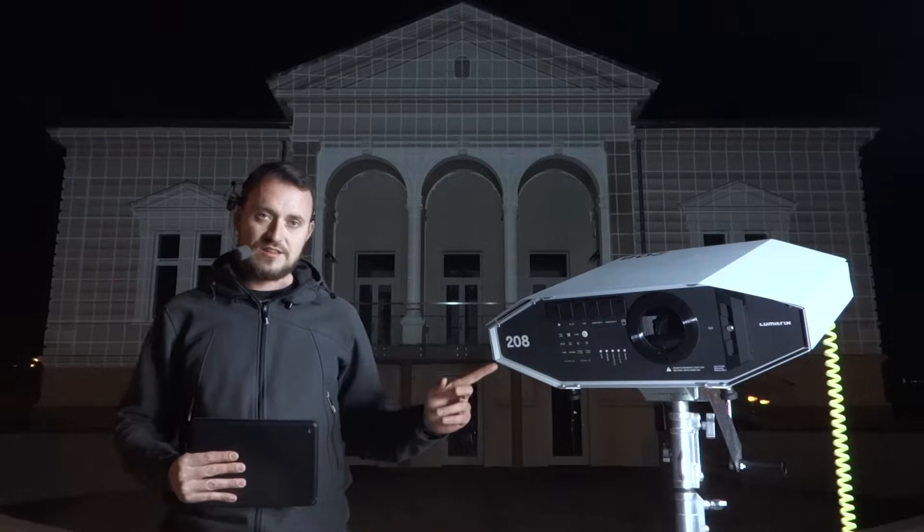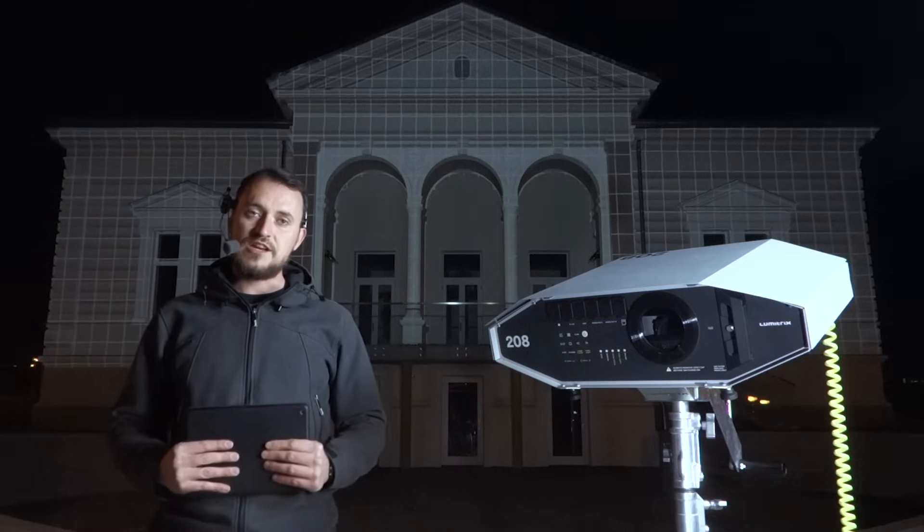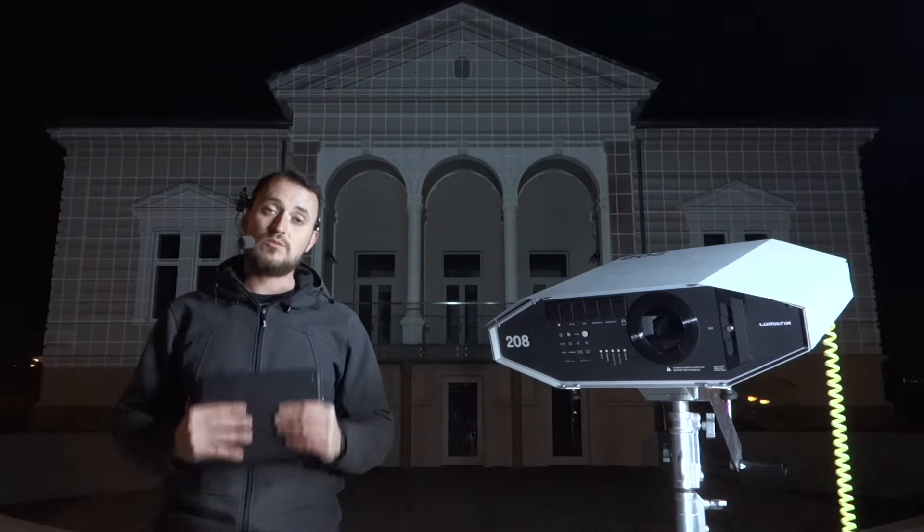Hi, this is Lumetrix, an outdoor projector with a built-in media server, camera, and a lot more magical stuff.